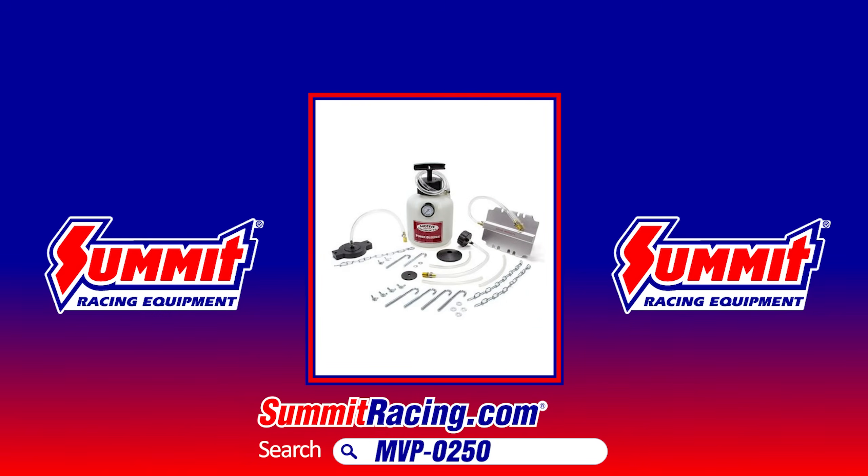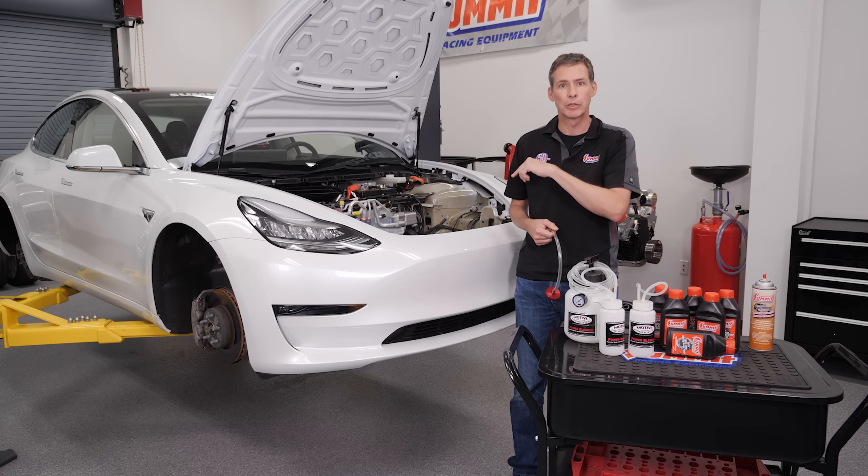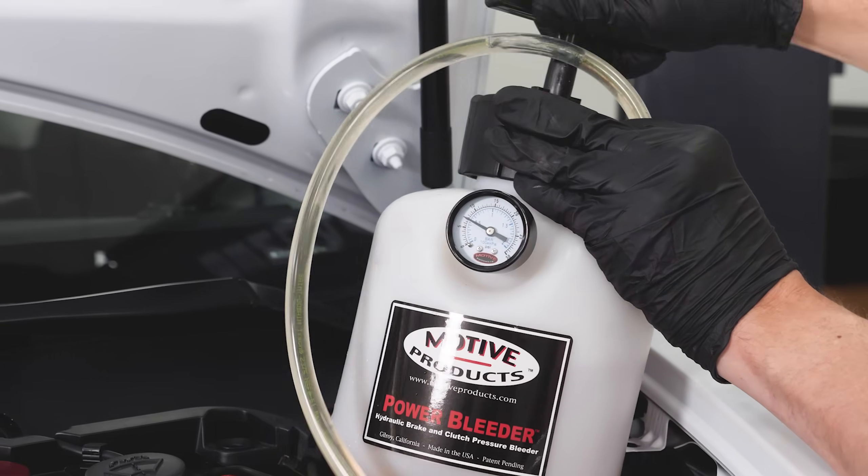We are going to be using a power brake bleeder made by Motive and Summit 608 degree Racing brake fluid. It's really simple — just basically going to all four corners to get rid of all the nasty old stuff that's absorbed a lot of water and been boiled.